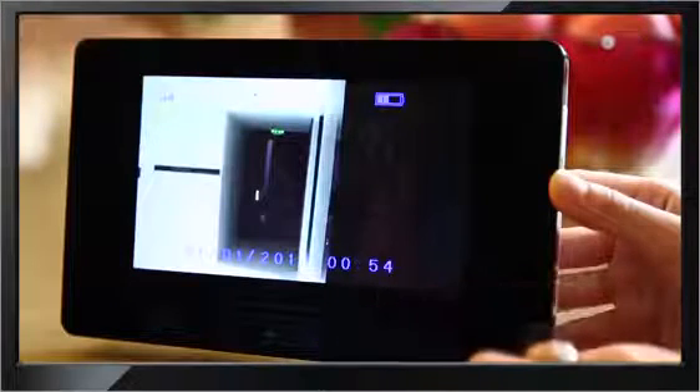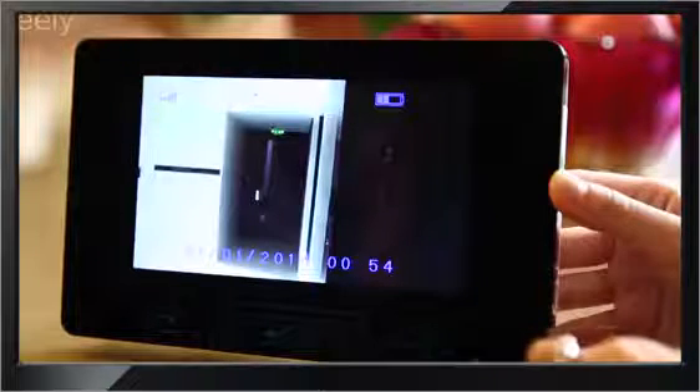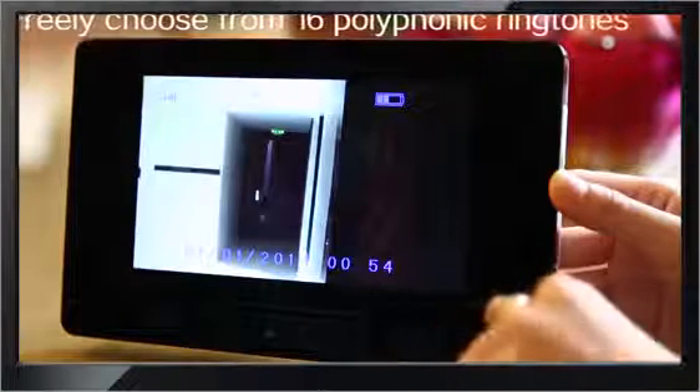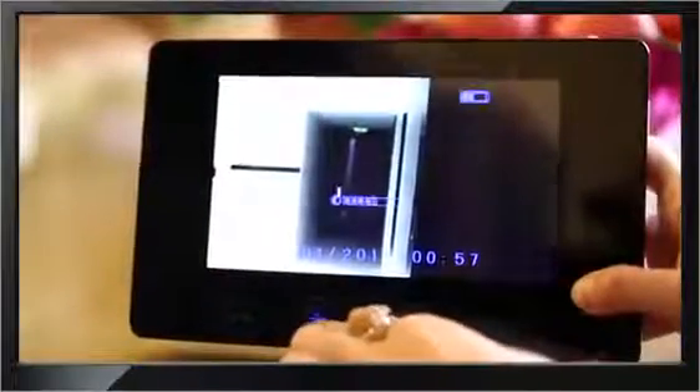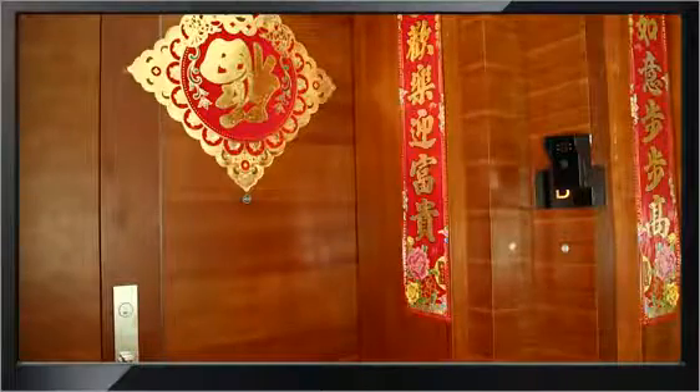If you grow bored with a single ringtone, the full wireless visual intercom doorbell offers 16 polyphonic ringtones to choose from. Moreover, you can adjust the indoor unit's display brightness and speaking volume to your preference.